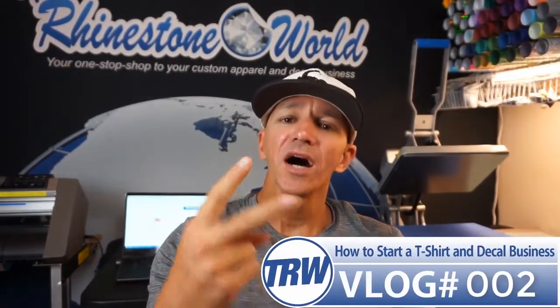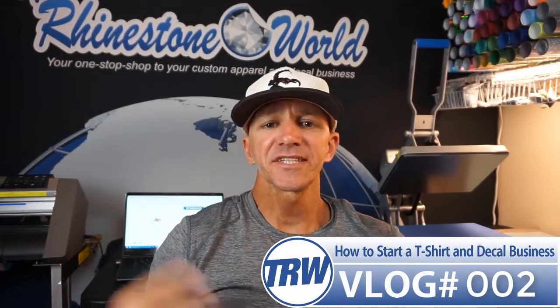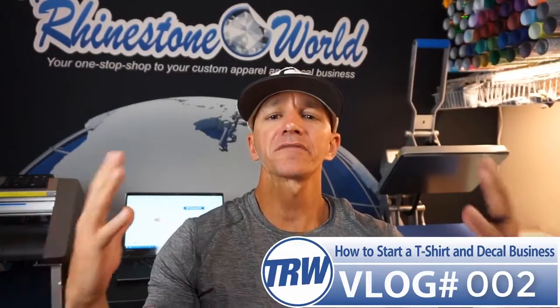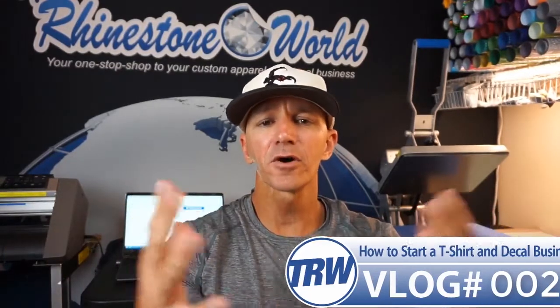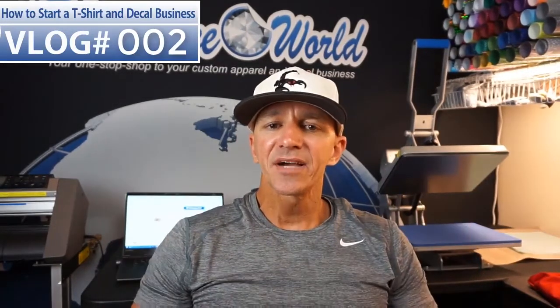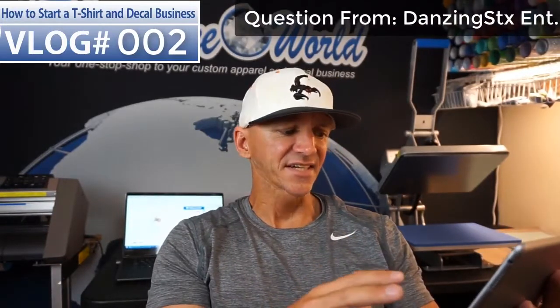Hey, what's up there guys? This is vlog number two on how to start a t-shirt and decal business. We had our awesome first vlog yesterday — had a ton of comments on it. I love all the comments and questions. We'll answer all the questions in the comments, and I'm going to answer some of the questions in future vlogs as well. So make sure to go back and check your questions from the first vlog. The question I want to cover today comes from Dancing Sticks.